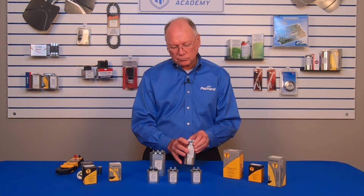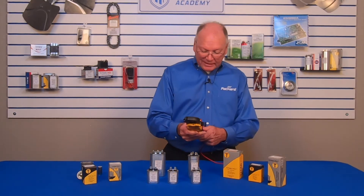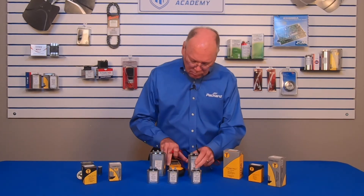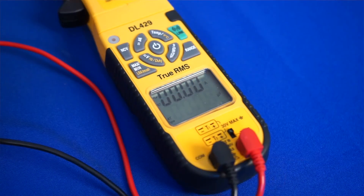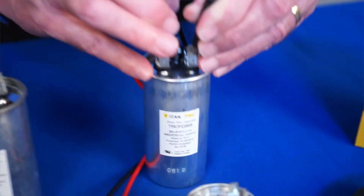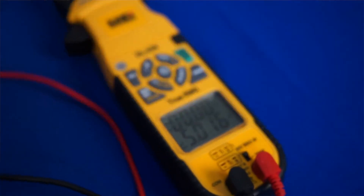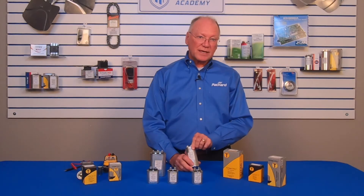We can check the microfarad rating to see if it is correct, and check whether an old capacitor is bad by measuring — first of all from common to hermetic. In this case, it measures 35.3 — perfect. If I measure from common to fan with this set on microfarads, I get 5.0 — again, just what I need. So that gives me an idea of whether my capacitor is achieving the actual performance that the nameplate says it is supposed to provide.